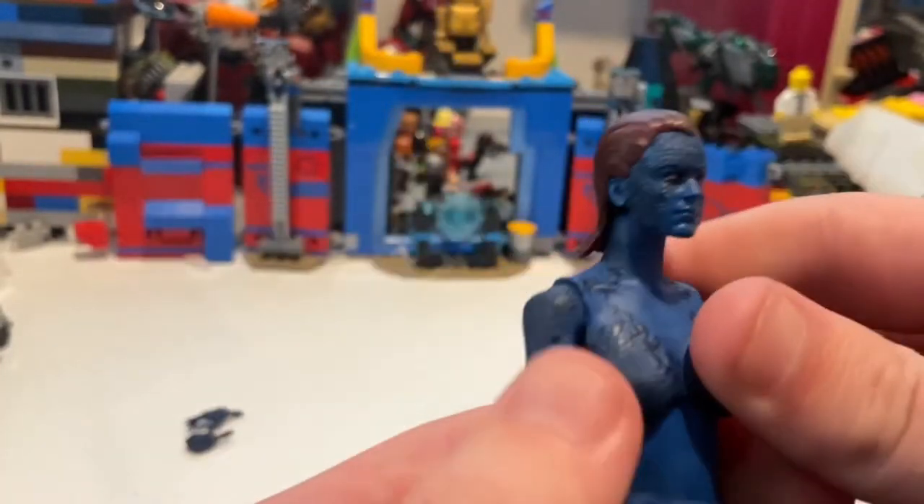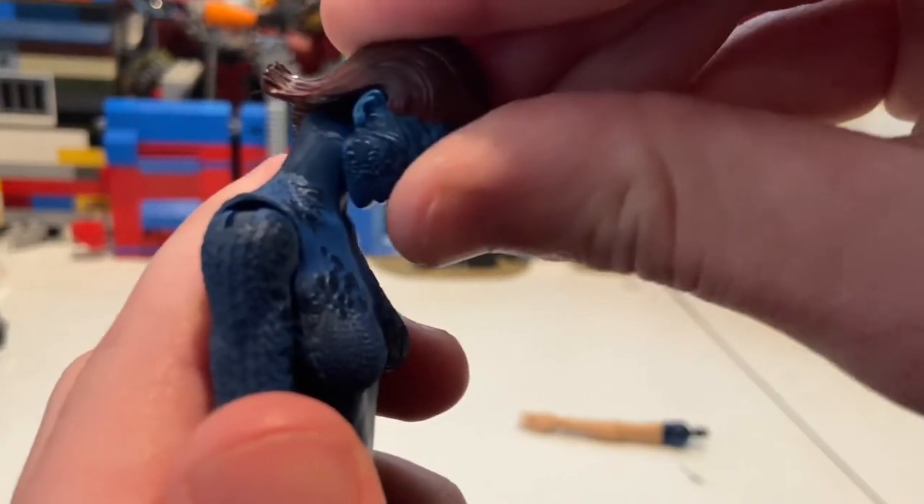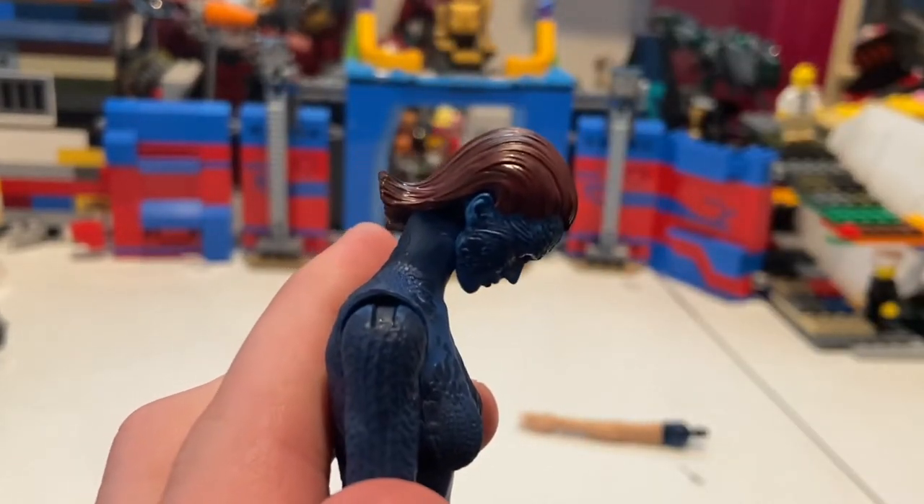She has regular feet with no socks or shoes. They did a good job with her. Let's go over the articulation.